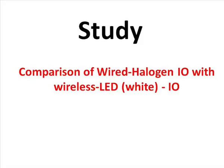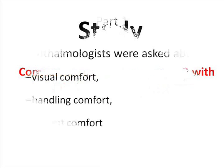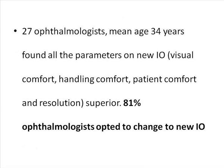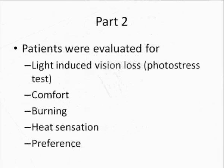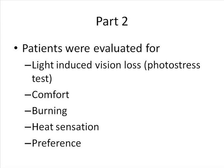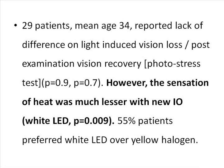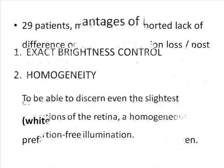Ophthalmologists were asked about their visual comfort, handling comfort, patient comfort, and resolution. Of 27 ophthalmologists surveyed, all parameters on the new indirect ophthalmoscope were better, and 81% of ophthalmologists wanted to convert to the wireless LED indirect ophthalmoscope. We also evaluated 29 patients for light-induced vision loss, comfort, burning, and heat sensation; the sensation of heat was much lesser with the new indirect ophthalmoscope.